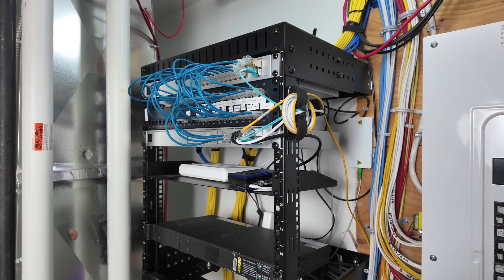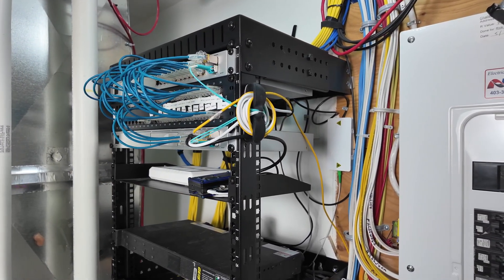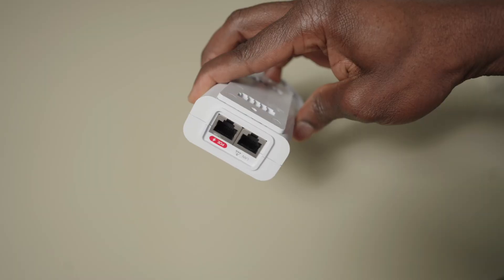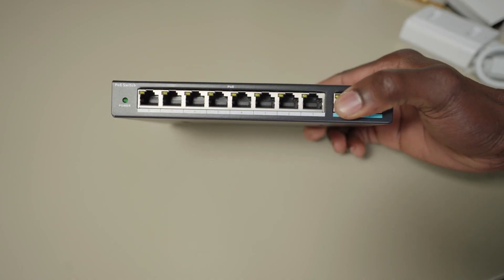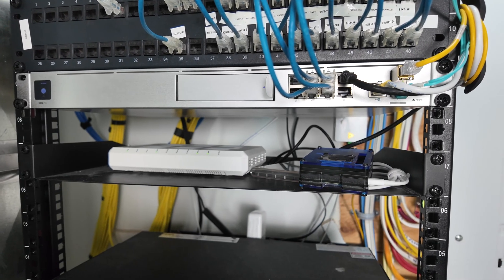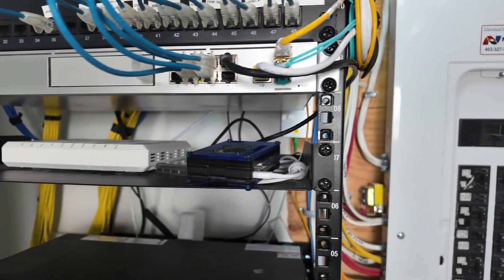I have a UniFi 24-port PoE switch which I use to power all of my PoE devices in my home. However, it can also be powered with PoE injectors or any third-party PoE switch. Additionally, a UDM Pro or a UniFi NVR that supports the Protect application is needed to use the UniFi cameras.